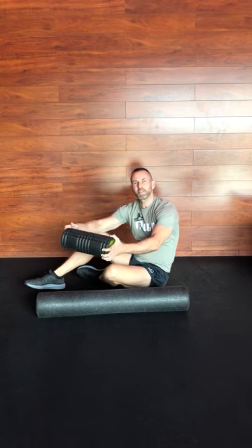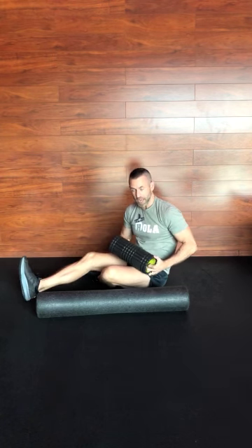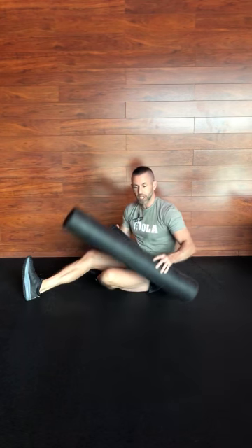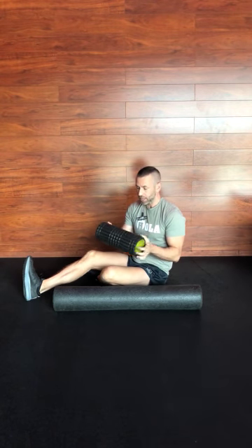How's it going my iTrackBytes fam? Coach Cody here, bringing you through an important little tip today on how to foam roll properly. I'm sure you guys have seen these at some point — these little foam rollers. I actually have two: a big one and a small one. It really doesn't matter which size you use; you kind of just want whatever is going to be fitting to the body parts that you're going to be rolling.